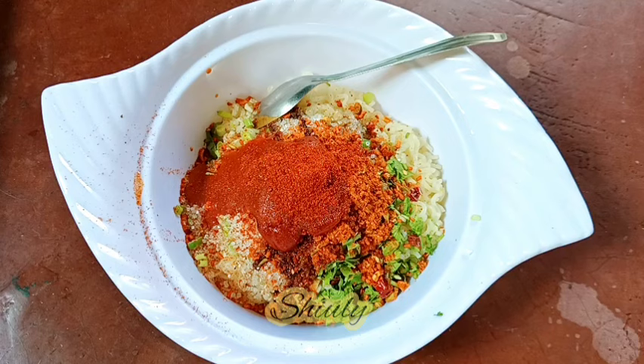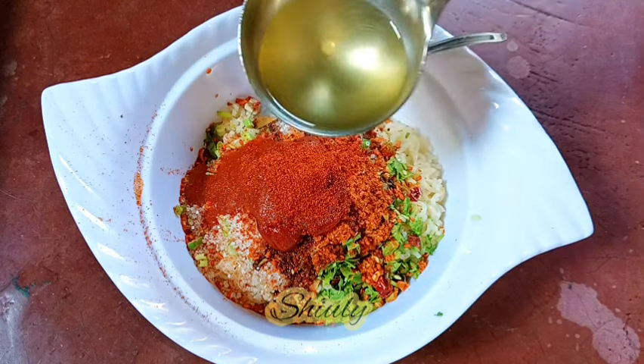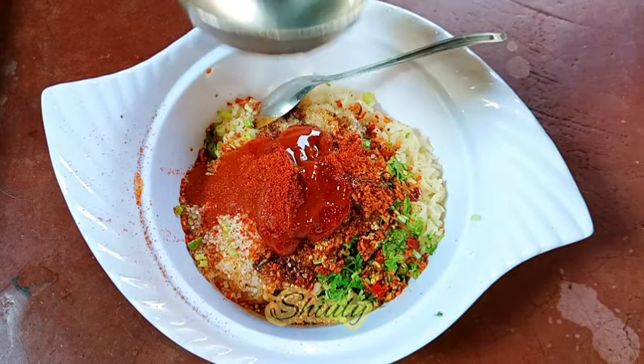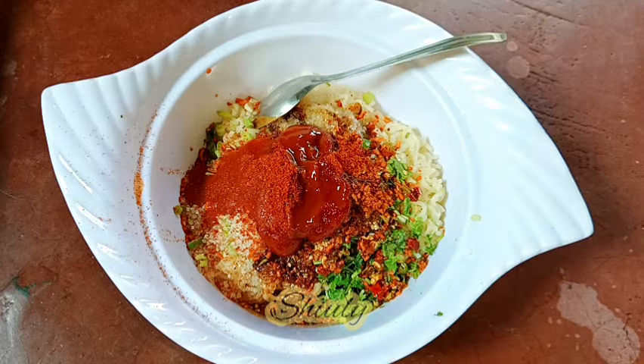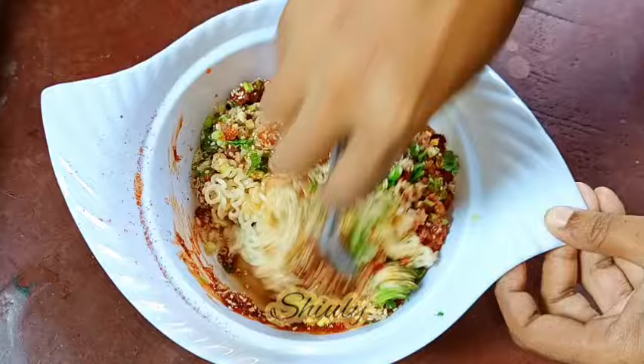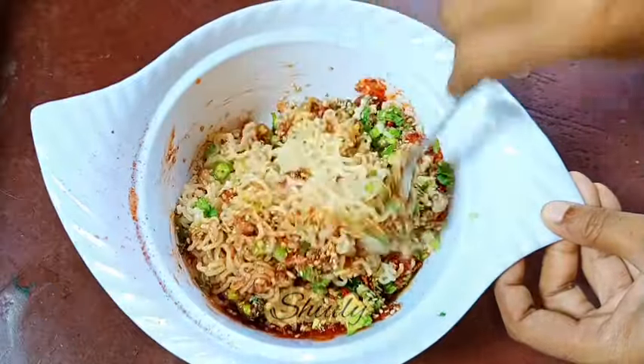Now I'm adding half a teaspoon of red chili powder. If you are making this for children, don't make it too spicy. At the end, we need about two tablespoons of boiling hot cooking oil — I'm using refined oil, but you may use any kind of cooking oil you like. Now we need to mix everything very nicely with a spoon, chopsticks, or fork.